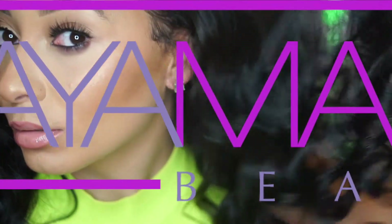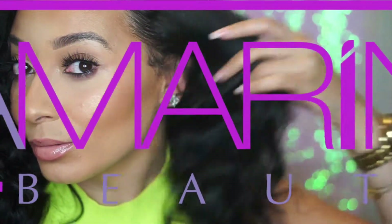What's going on you guys? It's Tamarine Beauty and I'm back with a quick wand curl tutorial, so just stay tuned.